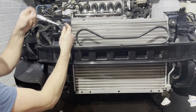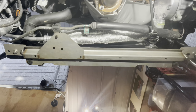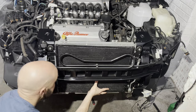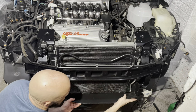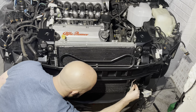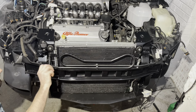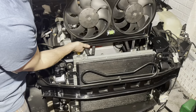Onto the radiator, held firmly in place with a nice stainless steel bottom bracket purchased from TotallyAlpha — links in the description. Now onto the air conditioning condenser; this is my original condenser which I've given a fresh lick of paint. Whether or not it's any good is anybody's guess, as my air conditioning hasn't worked since I purchased the car. I do plan to get the car booked into a specialist to get the system diagnosed. I'm hoping it's just a dryer and a simple re-gas, but only time will tell. While the condenser was out, it only made sense to give it a fresh lick of paint.